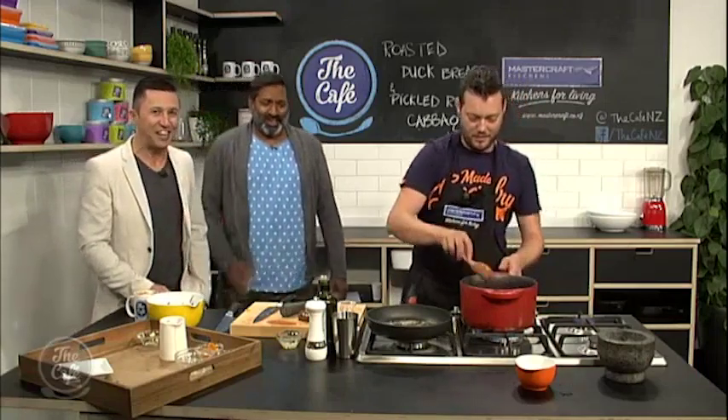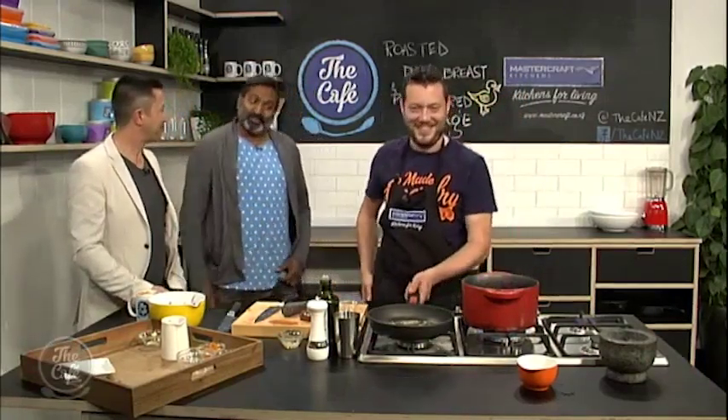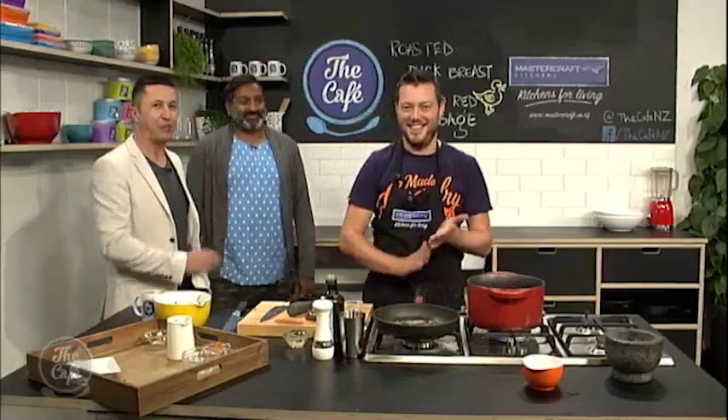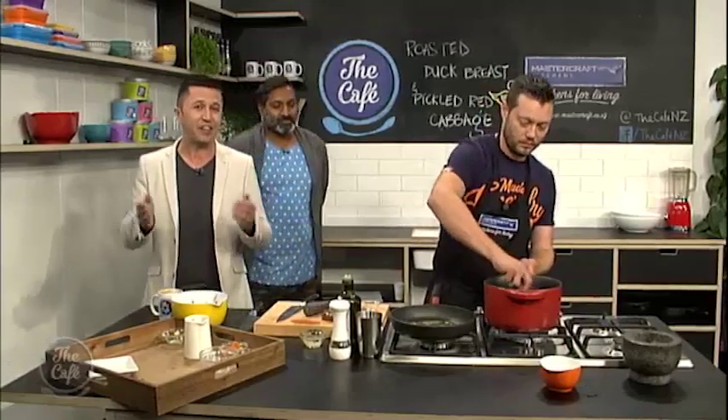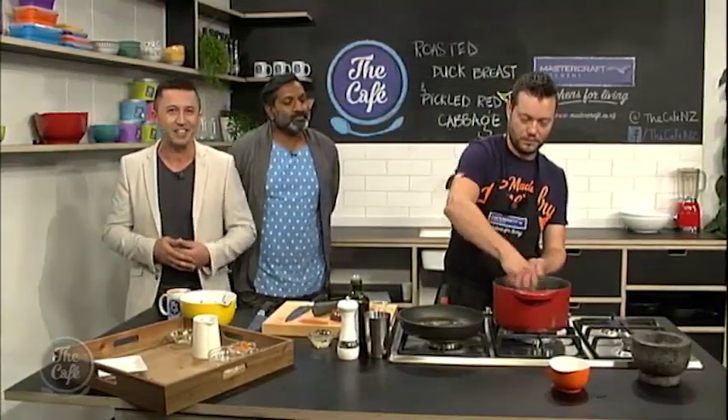I thought you were going to get your hands dirty — get in there! I was having to hold back. I'm ready to go, but Mark won't let me. Fair enough — you save it for the wine later. We'll come back to the kitchen very soon. Don't forget recipes — if you want duck this weekend, then go to thecafe.co.nz.